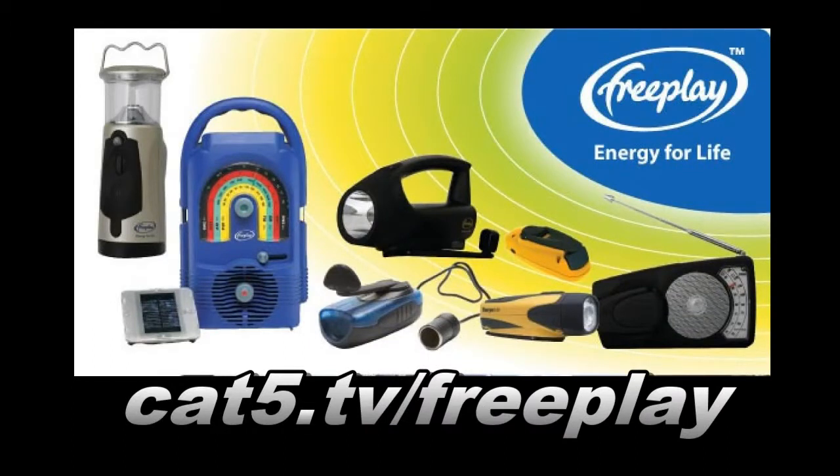Brought to you by FreePlay Human Powered Devices. Cat5.tv slash FreePlay.